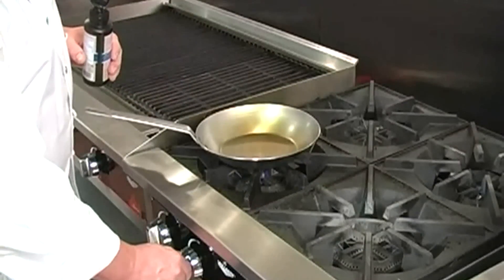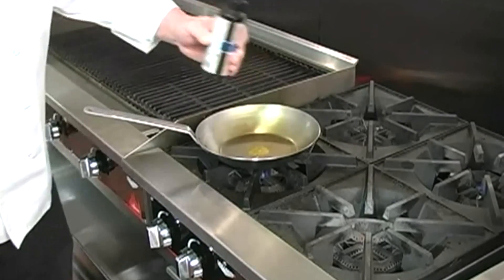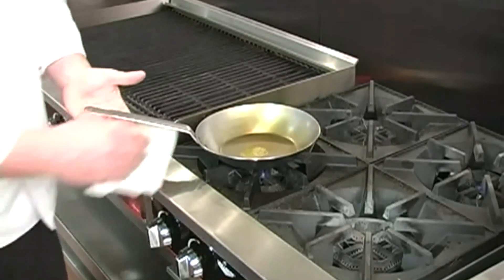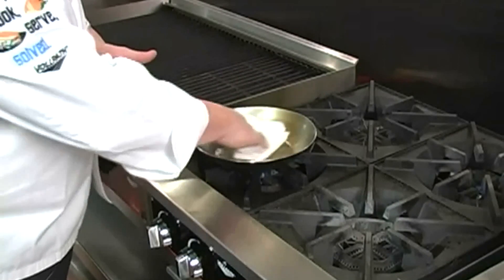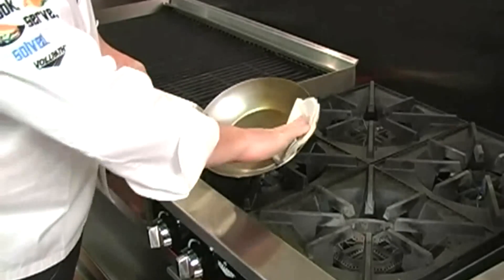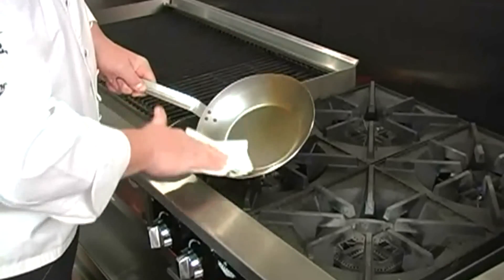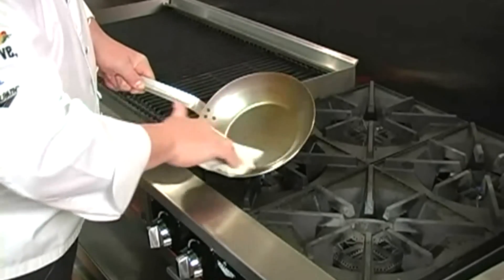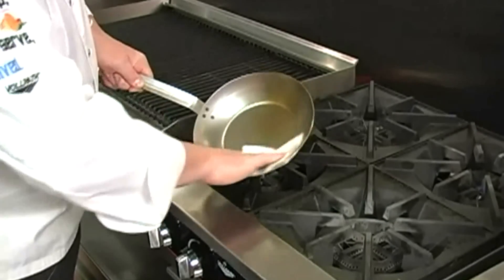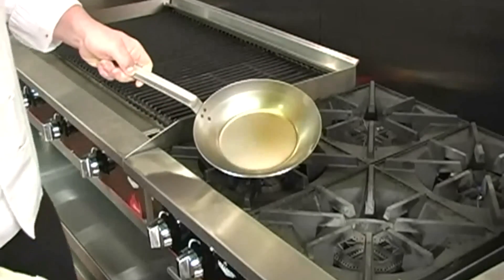Now we want to turn off the heat and apply a little flaxseed oil. Next, we're going to take a clean cloth or paper towel and rub that flaxseed oil over the surface of the pan. We really want a very, very thin layer of the oil in the pan. We don't want to see any drips or runs — just a nice thin layer of the flaxseed oil.